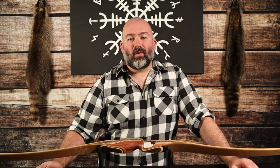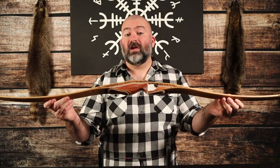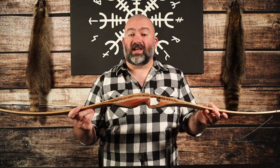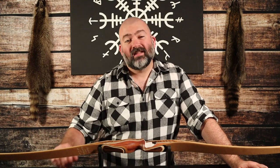Hey everybody and welcome to the Modern Skald where we love bows, blades, and ancient lore. Today I want to talk about an incredibly awesome hybrid longbow from Bodnik Bows of Germany, the Bodnik Quick Stick. First I'll go over the bow specs, then I'll shoot it for you so you can see exactly how it performs, then I'll share my final thoughts and let you know who might want to buy this bow and why.